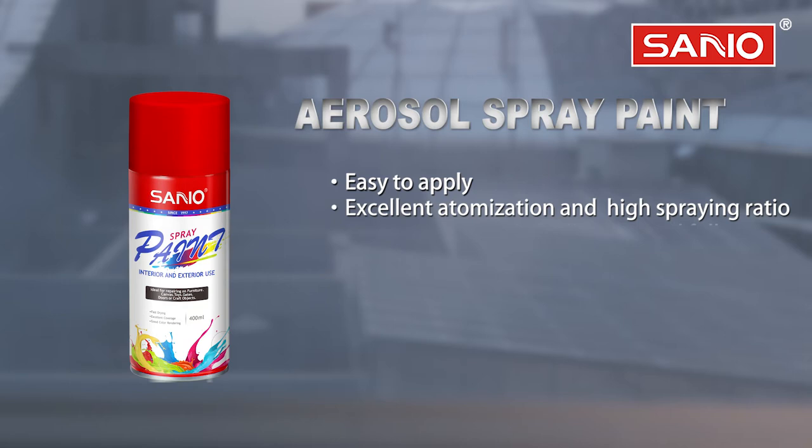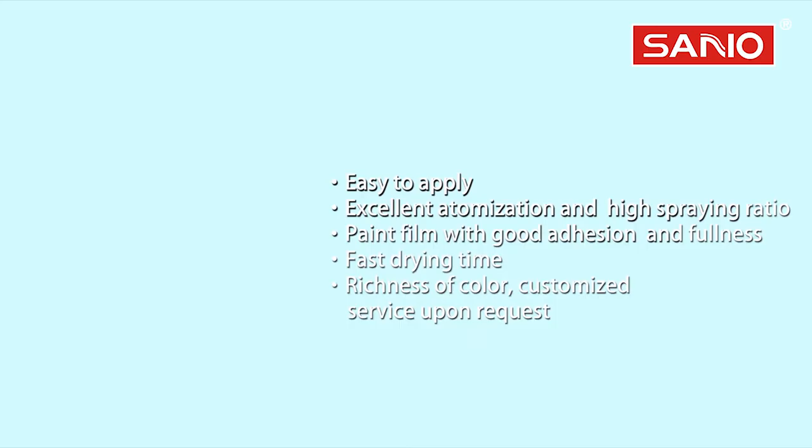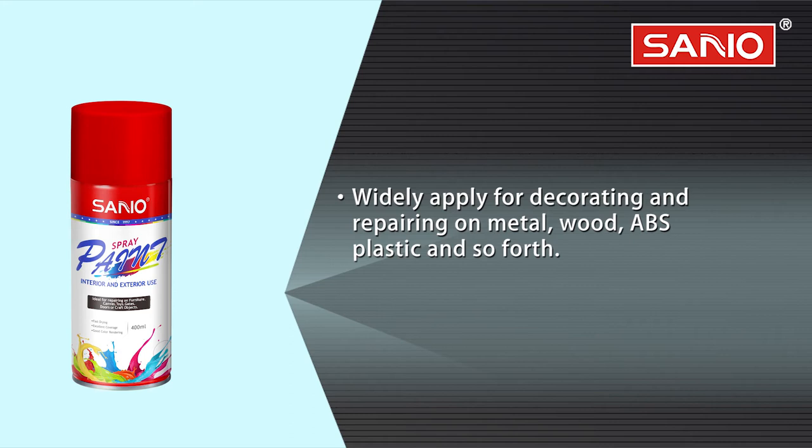Aerosol spray paint: easy to apply, excellent atomization, and high spraying ratio. Paint foam with good adhesion and fullness, fast drying time, richness of color. Customize the service upon request, widely applied for decorating and repairing.